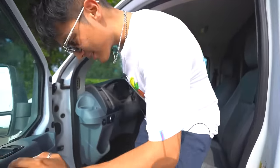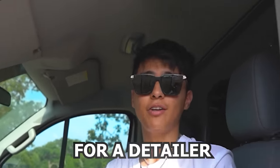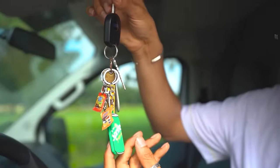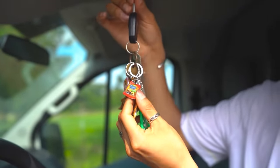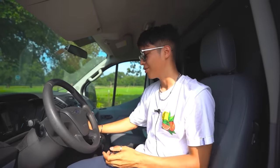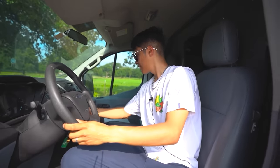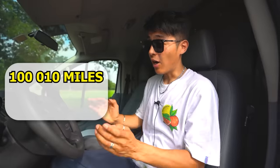Of course the van is filthy — there's trash all over the inside and the doors are dirty, so I'm actually looking for a detailer here in Dallas who can detail this van and the truck. Let's do a quick drip check on the keychain — we got the Sprite can, the Gansito, the Chocoroles, and the OG Duvalin. Pretty cool, right? But I'm melting, let me turn on the van and turn on the AC. It's like 110 degrees out here.